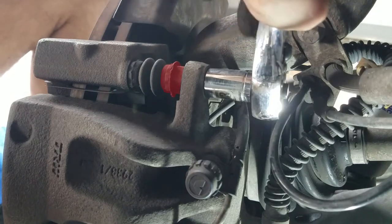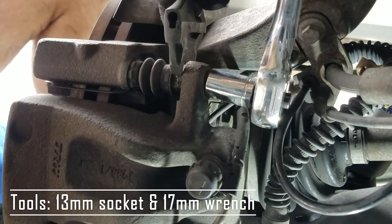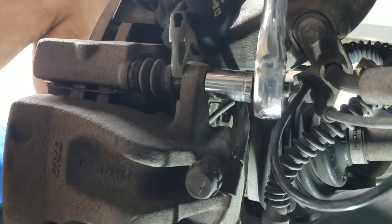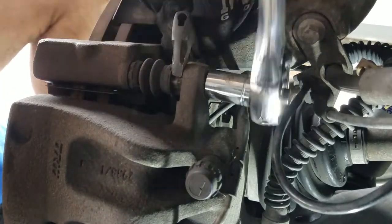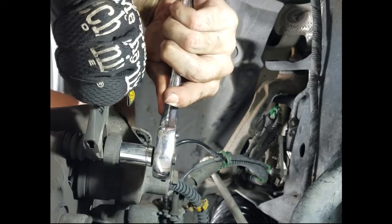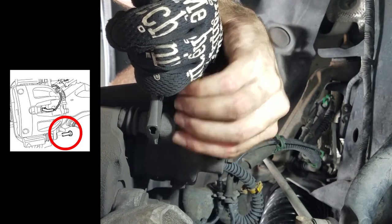If you try to remove the caliper bolts, you'll notice the glide pin will spin as well. You'll need a really thin 17mm wrench to hold it still while you unfasten the 13mm bolt. I happen to have a thin adjustable wrench that fits. Once the bolts are loose, completely remove the bottom bolt, but make sure to leave the top bolt in place.